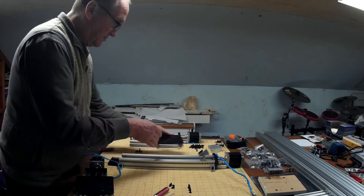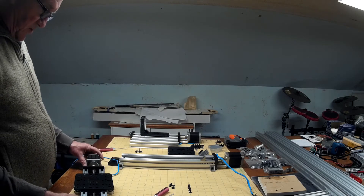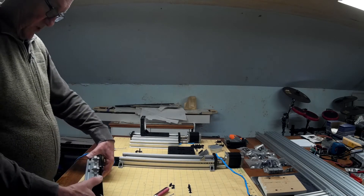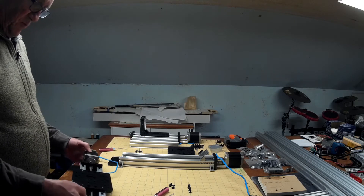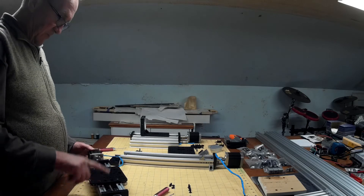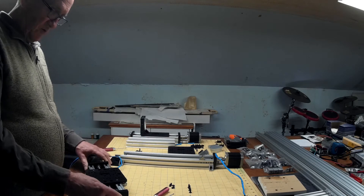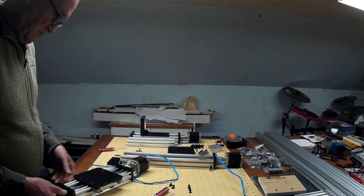I'll leave that separate like that. Now let's go ahead and completely disassemble this, because we want to use the C-beam as one of the supports — just like this one. It's a 250mm C-beam, so we'll completely disassemble this.